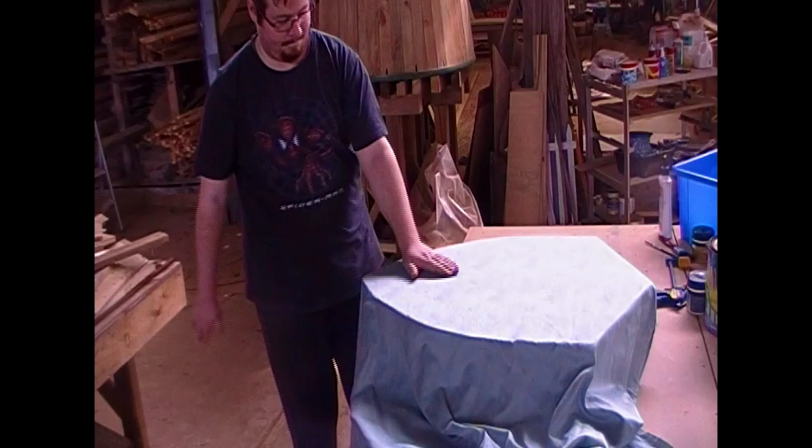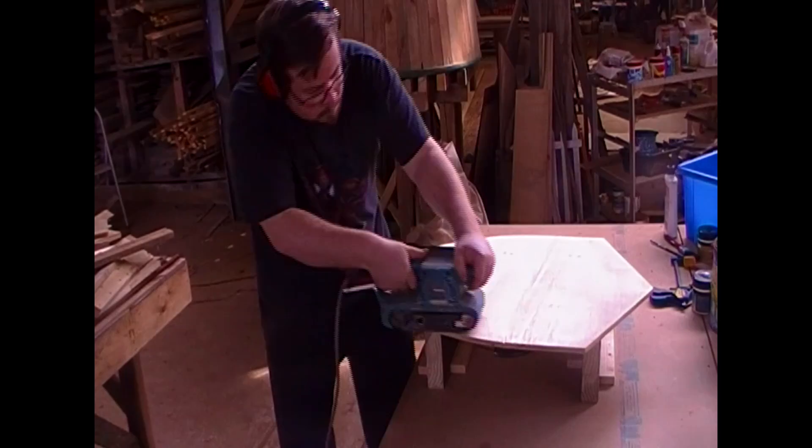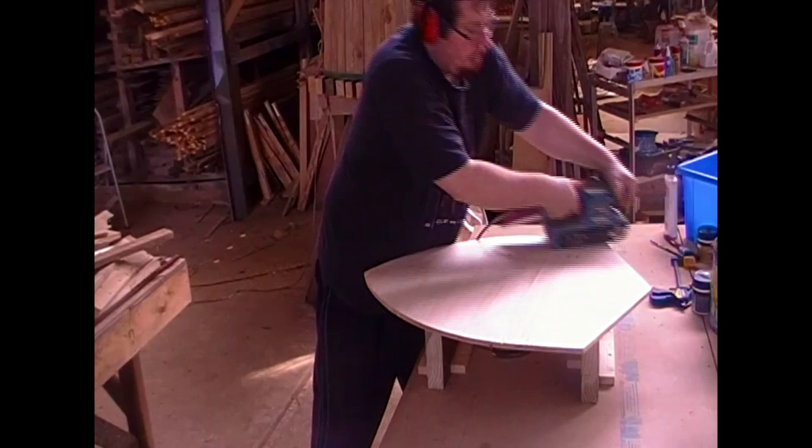I'm not doing the rawhide treatment with this shield — I'm just happy with the thickness as is. My next step is sanding it. I get a nice belt sander and go over it several times, making it really nice and smooth. It even sands down any bolts that were protruding slightly, and of course sands the edges smooth as well.